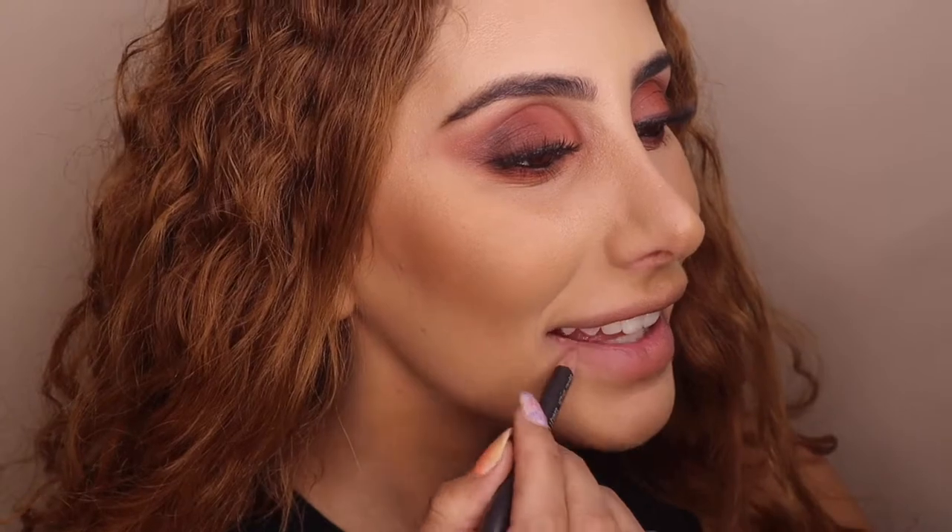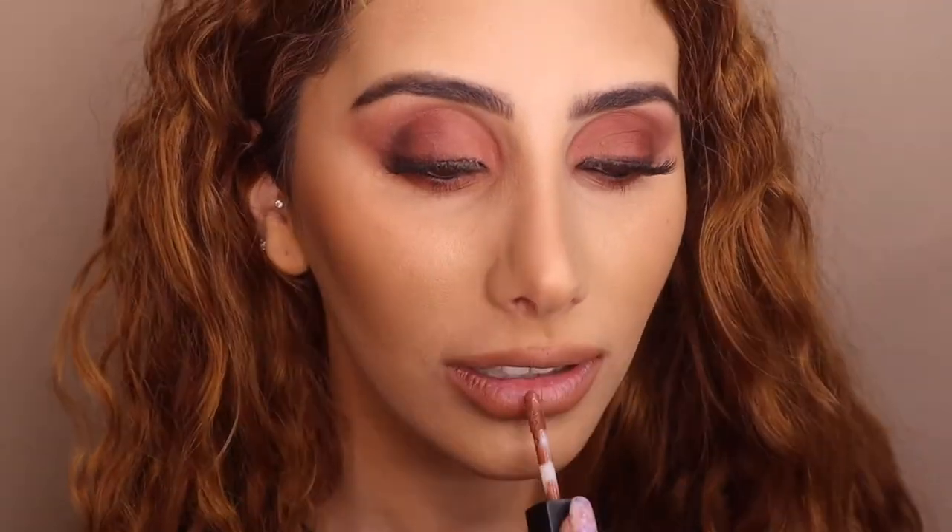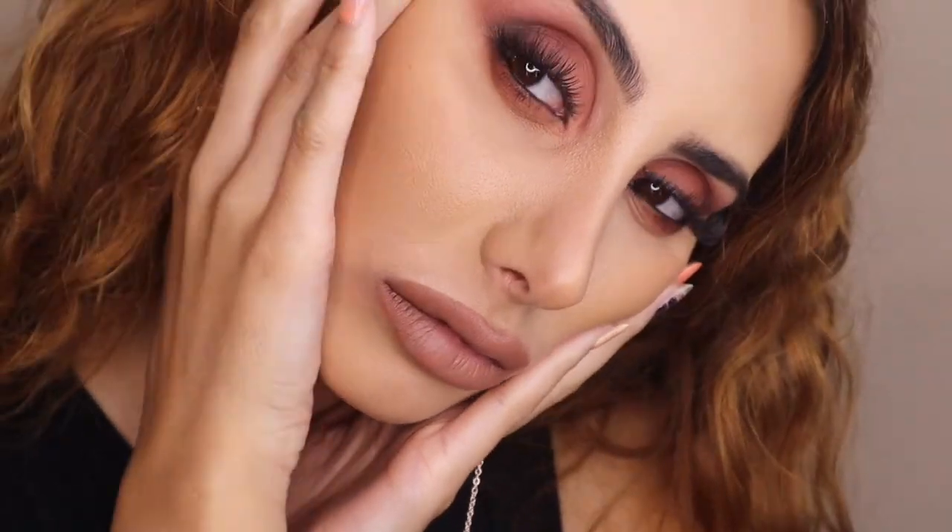Last but certainly not least, the lips. I'm just gonna line it with my MAC Strip Down liner - this is my favorite lip liner, guys. Once she's lined, we're gonna go in with the Huda Beauty Flirt lipstick, and this is a really nice one because it's a really similar shade to the liner.